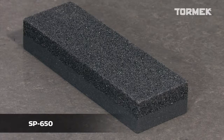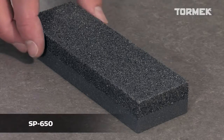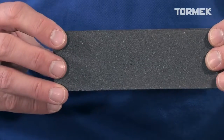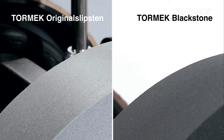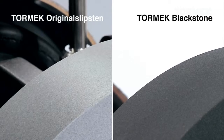With the Tormek Stone Grader SP650, you can change the function of the stone from fast to fine grinding, leaving a finer surface on the bevel. It has a coarse and a fine side. It works with the Tormek Original Grindstone and the Tormek Blackstone. Both have a 220 grit size.